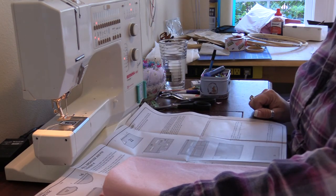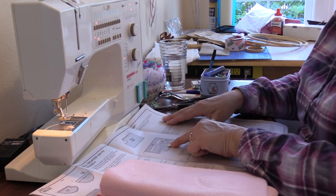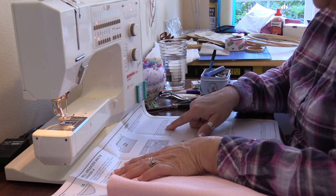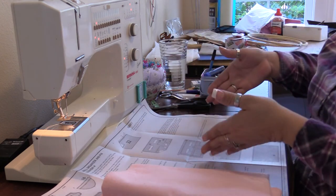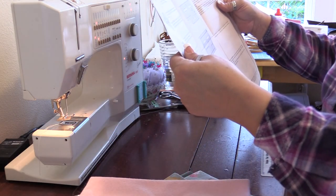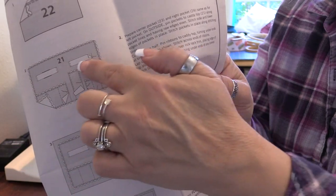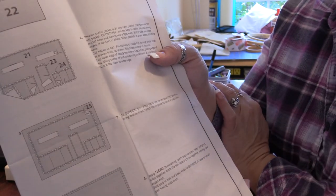So we're going to do all the pockets the same according to our instructions, and then stitch the side and lower edges of the pockets in place. Piece number 21 is the big piece and it's going to tell us where we're supposed to put these pockets. So this is piece number 21 — the big, huge thing right here. These are the pockets and it's going to show us on the pattern piece where we're supposed to put them, and then we just stitch them down.